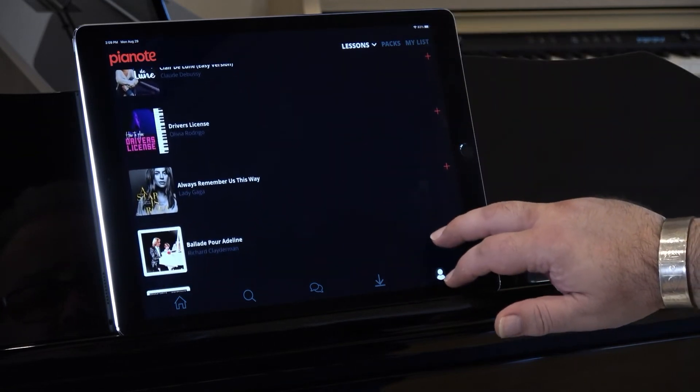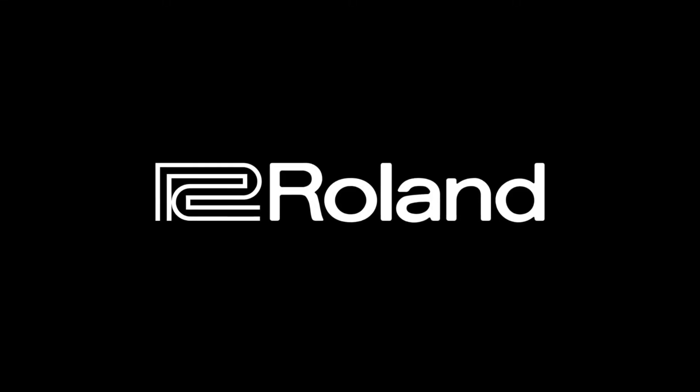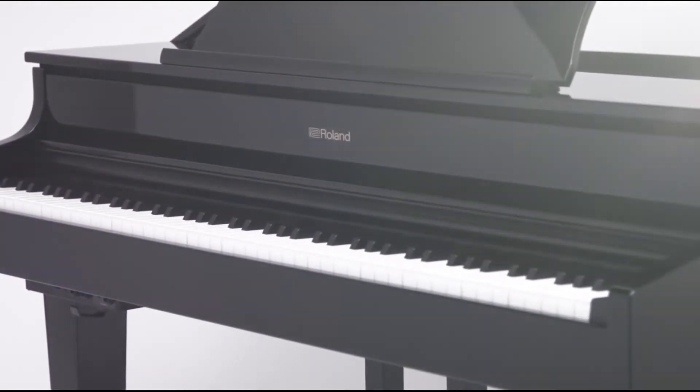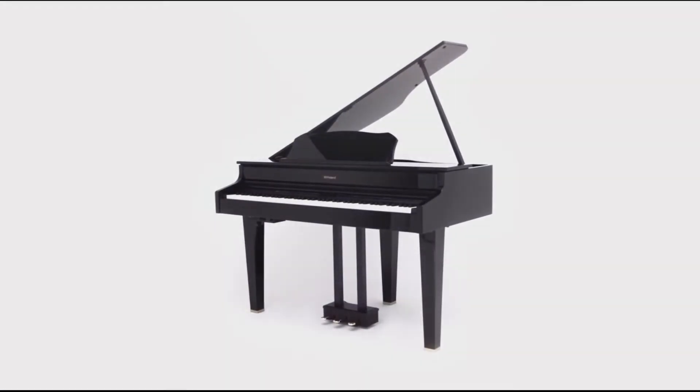And if that's not enough reason for you to give Pianote a try, here's something truly amazing. Right now, Pianote is partnering with Roland to offer Roland owners a free 90-day subscription to Pianote. That's right — there's no obligation and no credit card required. Just register your Roland Piano, click the link below, and start down your path to success.